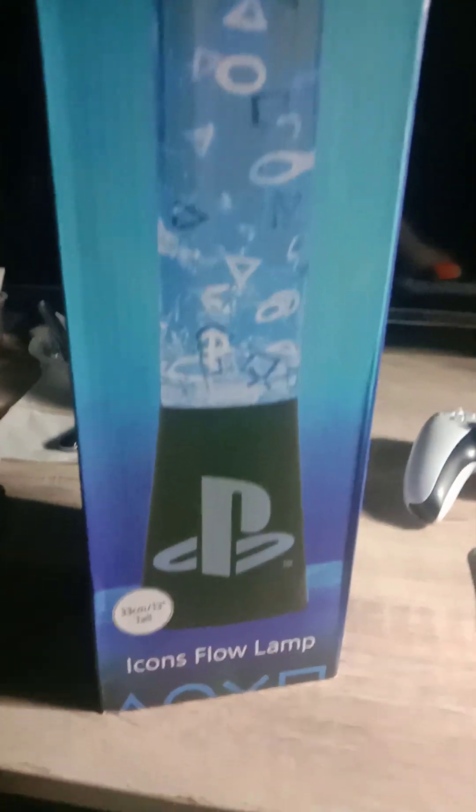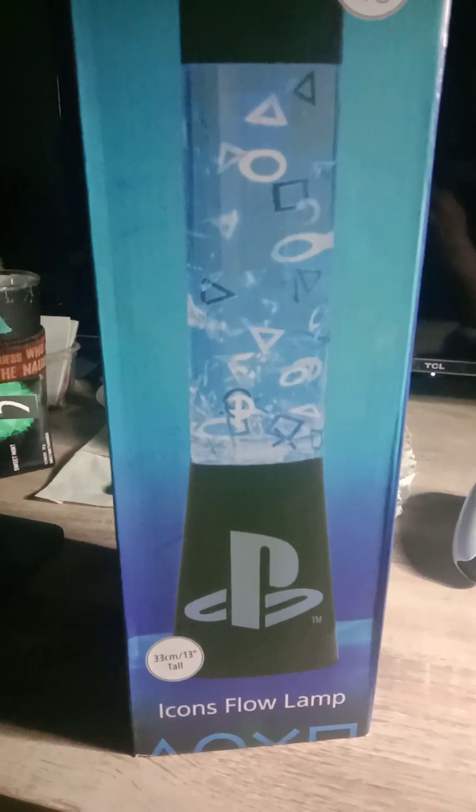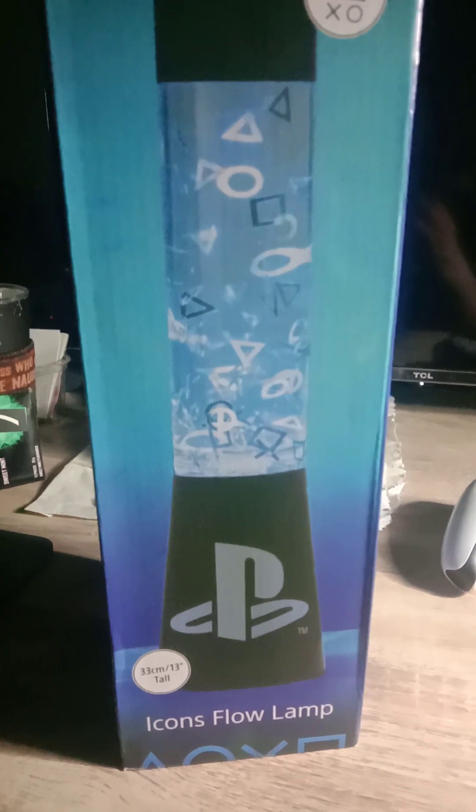Hey guys, welcome to another video. In this video, I'm going to show you guys the Icon's fly lamp. I had this fly lamp for like weeks now.